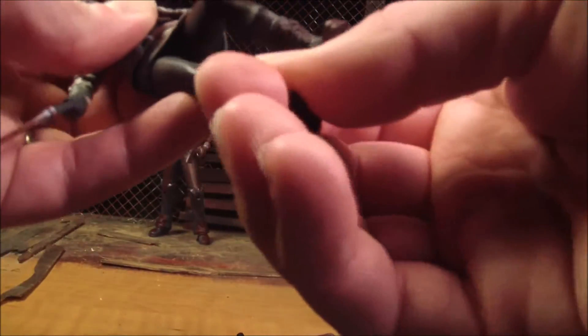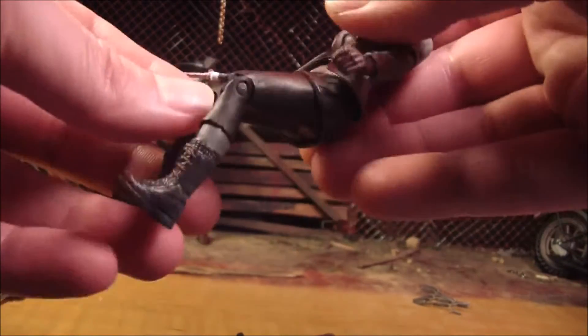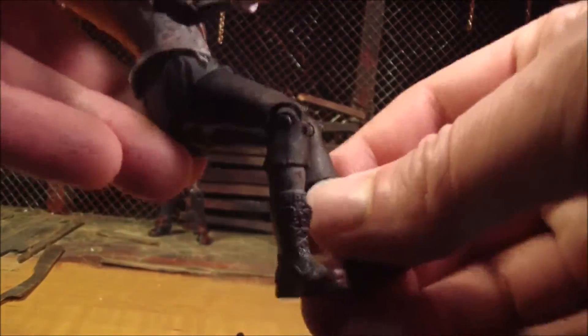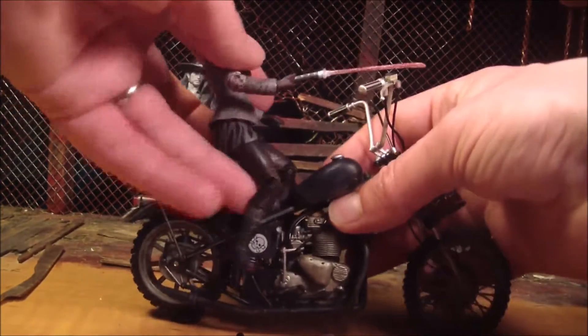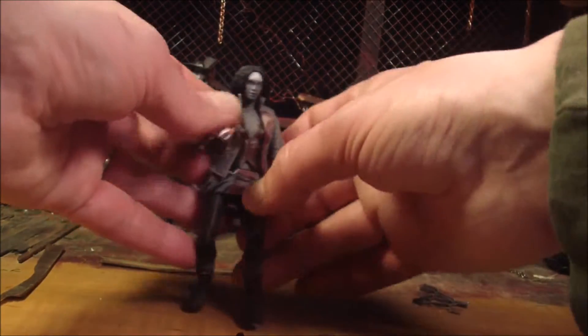The articulation is better on her than on the TV show version of her. Like, she can actually put her legs a little bit forward, and they would go even more forward if it wasn't for her skirt hindering her a little bit. I think she could probably also ride on that motorcycle. Not as well as Rick, but pretty close.